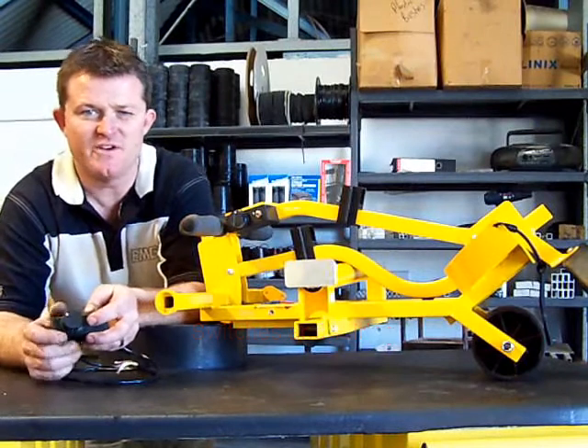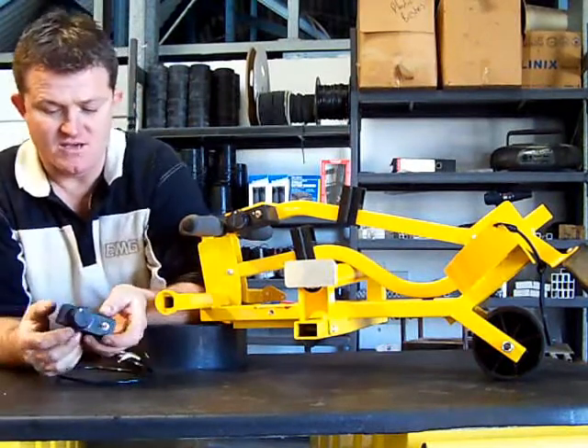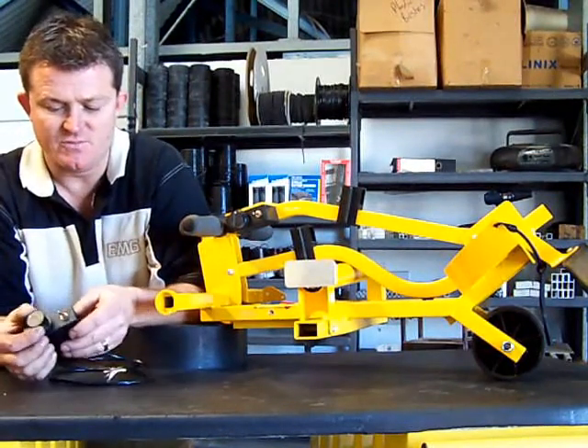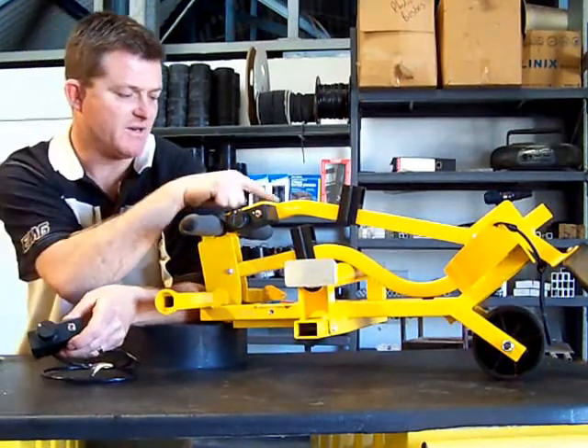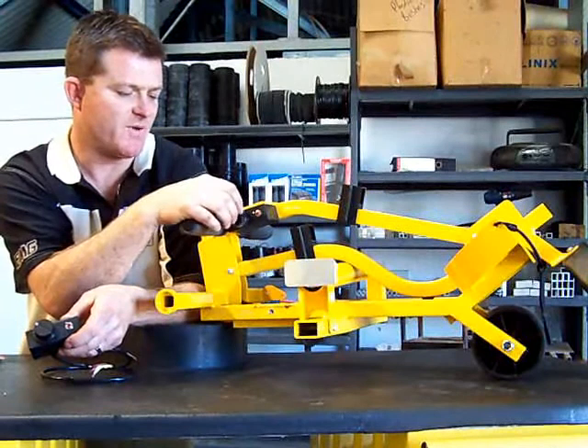This is the switch's wiring segment. This is our top box that we use — speed potentiometer, separate on-off switch. As you can see, it's mounted underneath an aluminium plate on this buggy.